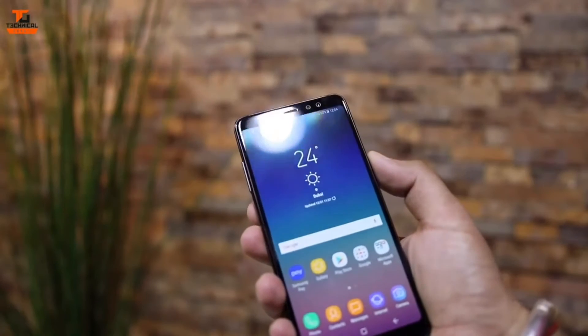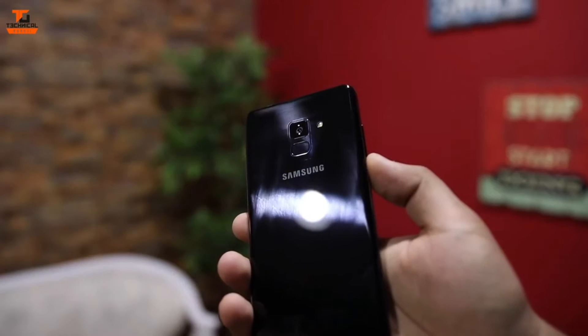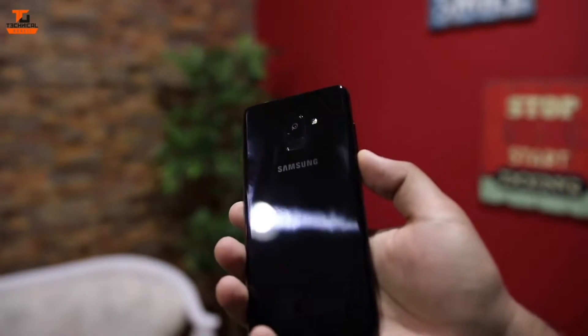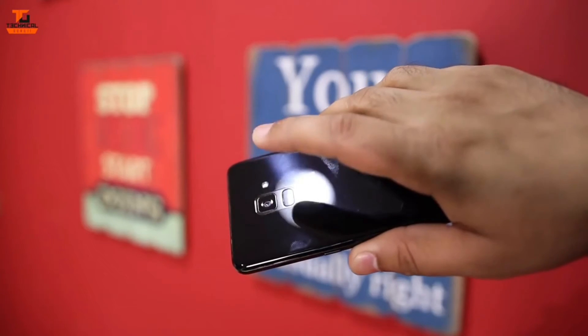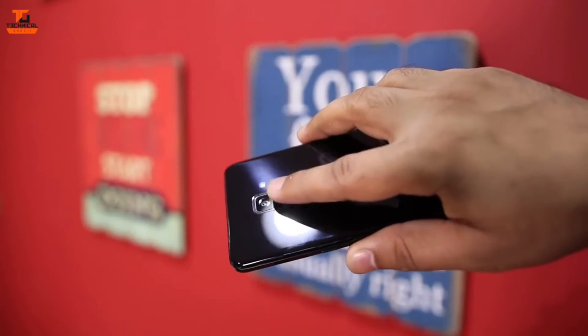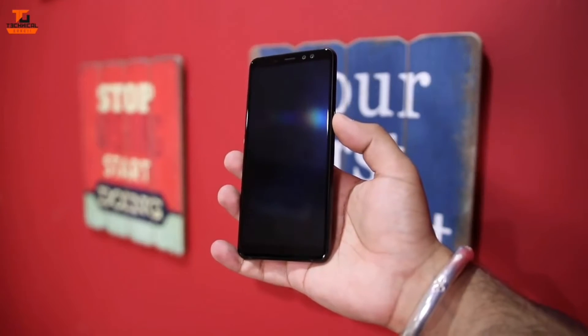It is available in 32 GB and 64 GB variants. It has 4 GB of RAM. It has a processor known as the Exynos 7885, which is an octa-core processor. We'll talk about the fingerprint sensor placement now.